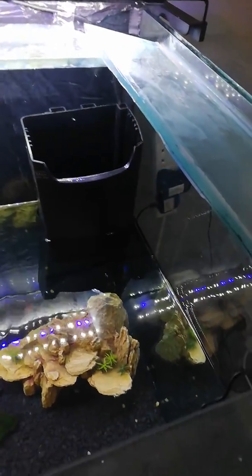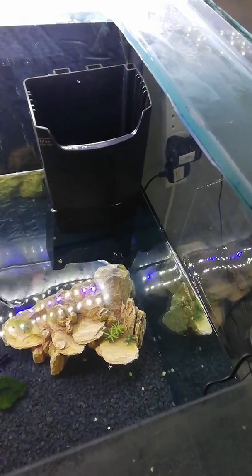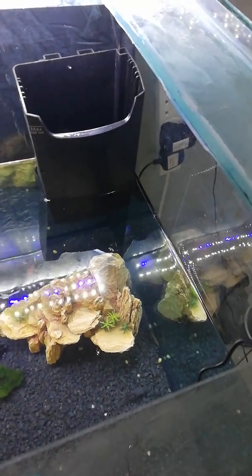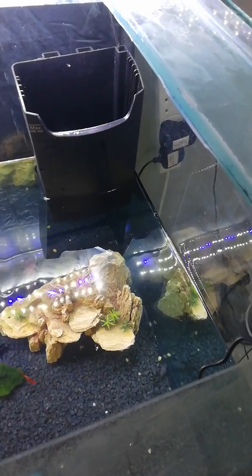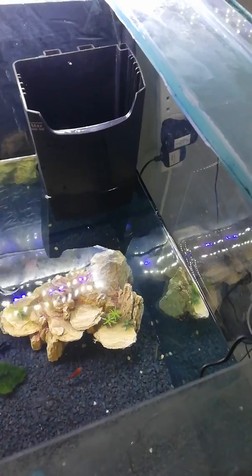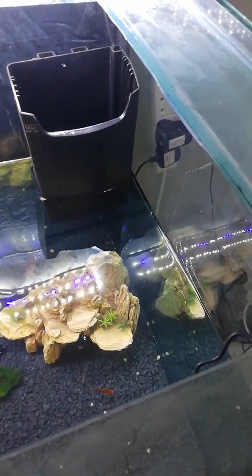Hi guys. In today's video I'm going to show you how to modify the Interpet CF3 filter. It's supposed to filter 90 litre aquariums to 160 litre. I believe the way I'm going to modify it is going to bring that up to maybe 260-300 litre.